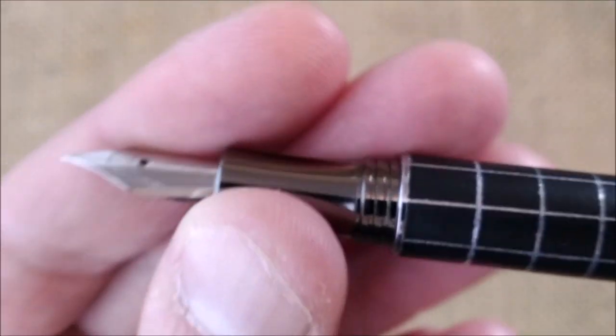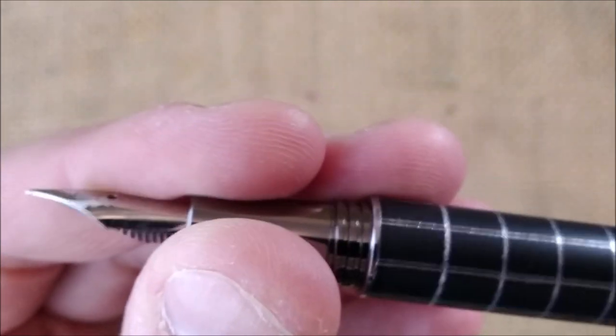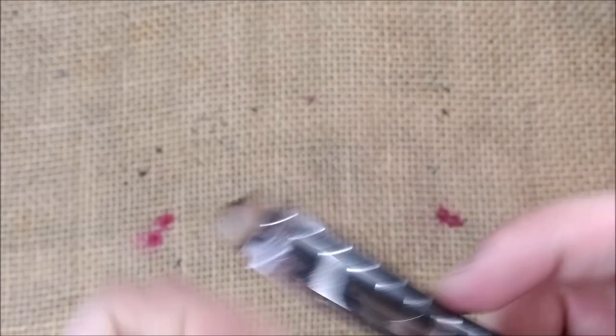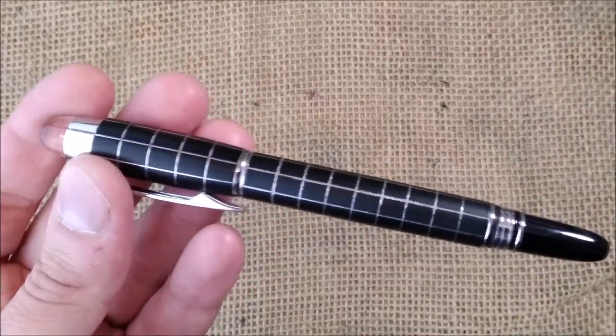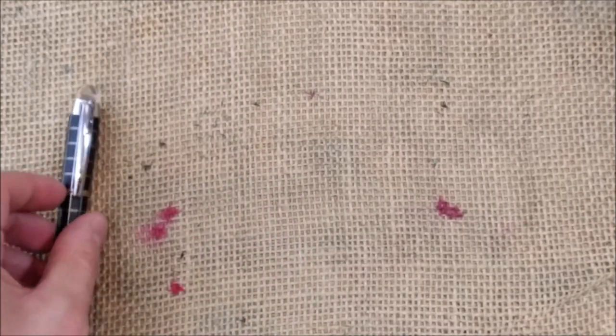It posts by screwing the cap on the bottom of the barrel, and it says 'Bower' there. This is one of the pens I asked my brother to bring me from Asia when he was in India. I never used it yet — I have it for review or something like that and haven't had the chance so far, but that may come someday.